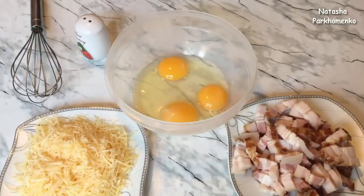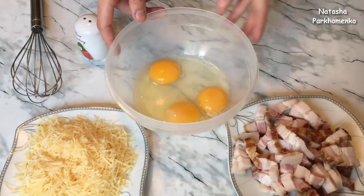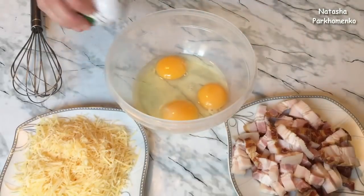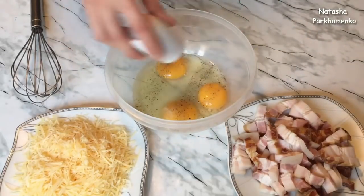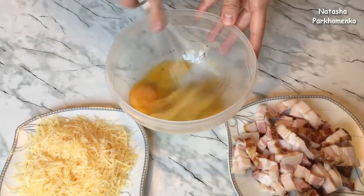Now I will prepare the egg mixture for the pasta. I add 2 eggs, 1 taste of butter, and a little red pepper. Then I add salt and pepper.